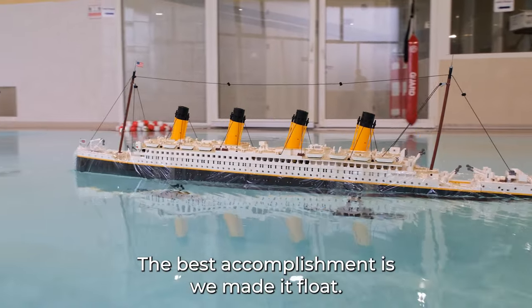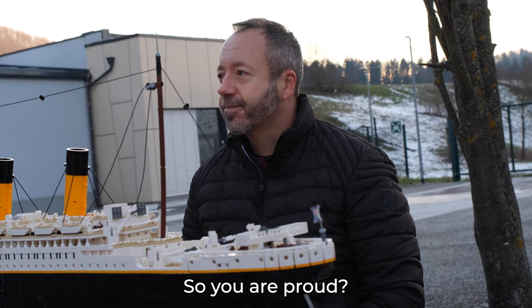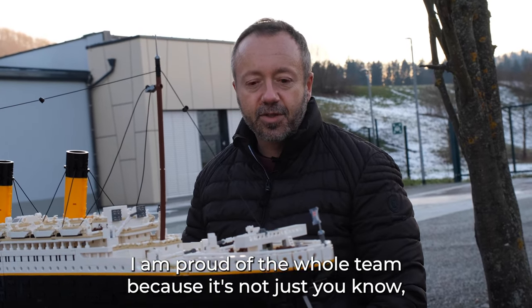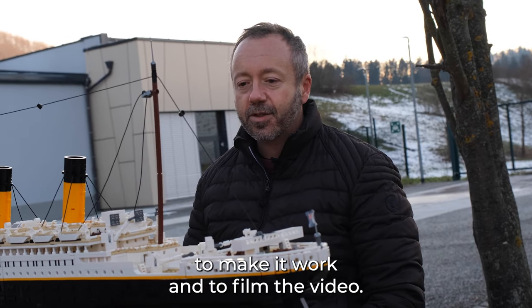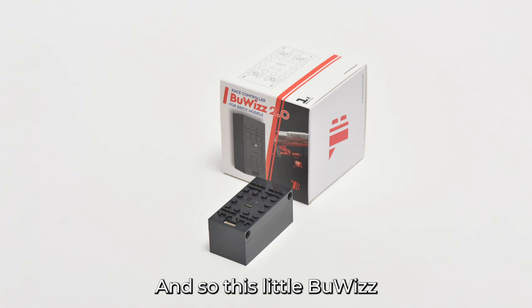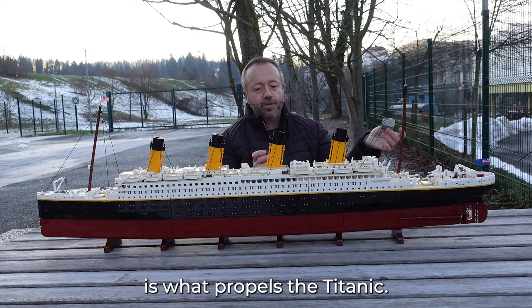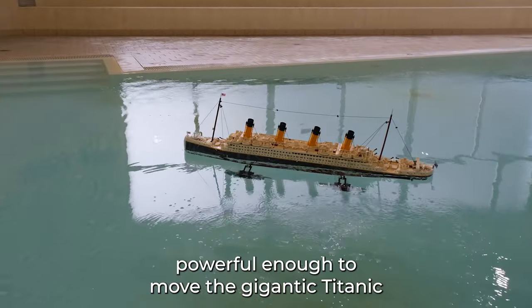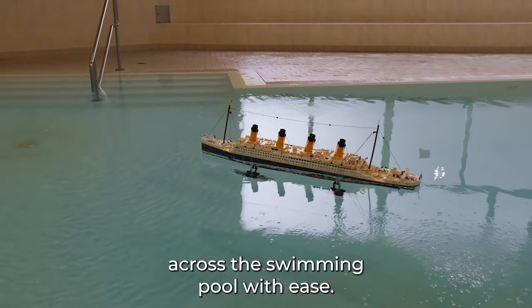The best accomplishment is we made it float. I would declare the project a total success. Yes, of course I'm proud of the whole team — the idea was mine but we all worked together to make it work and to film the video. These little buoys and two old nine-volt motors are what propels the Titanic. They are small but mighty powerful — powerful enough to move the gigantic Titanic across the swimming pool with ease.